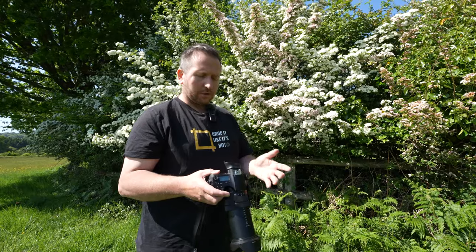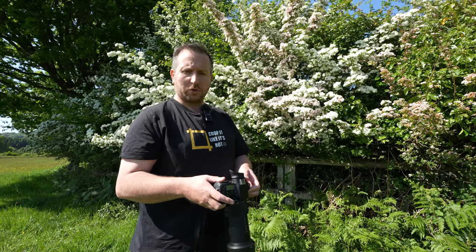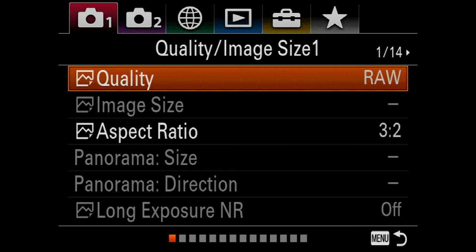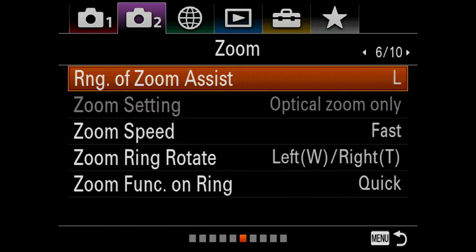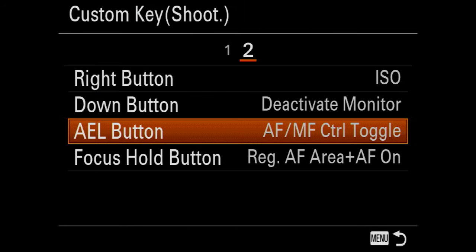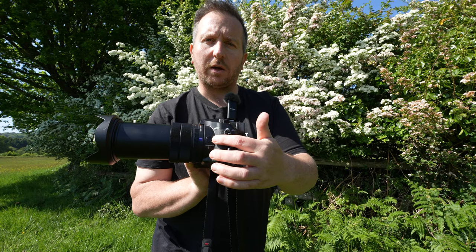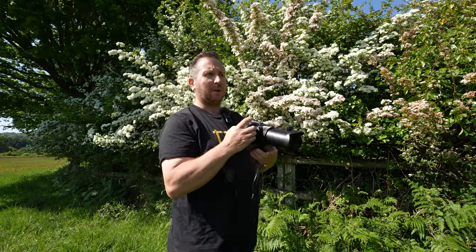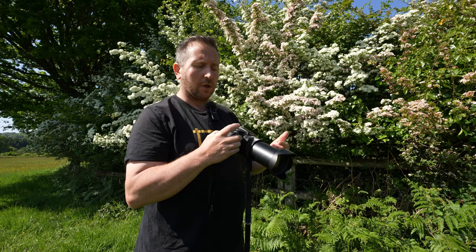If you get your RX10 Mark IV — or anything that is probably RX10 Mark III possibly as well — if you go to the menu and you go to the second camera menu, and go to page nine, and you find Custom Key Shoot. If you go into there, click into that one, and go to page two. Right down the bottom is a Focus Hold button, which is this button here on the camera — the side one. As it is by default, it literally just locks the focus and won't focus anything — it just won't move. Never use it.